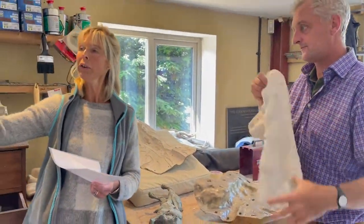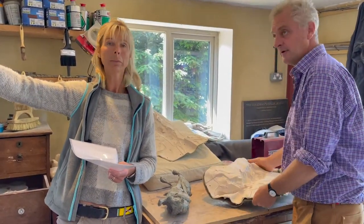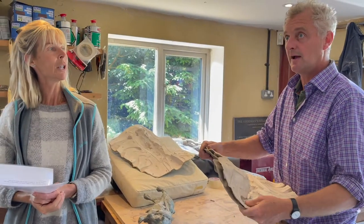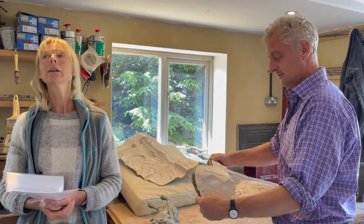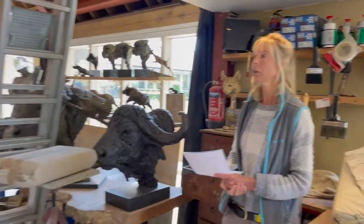Can I just ask what stage are you through these hairs? The hairs are now being moulded, so we're at stage two. We've made the positive original, and then making the negative mould. How long did it take you to get to that process? That has probably taken two months.